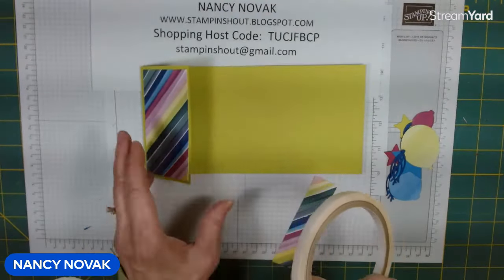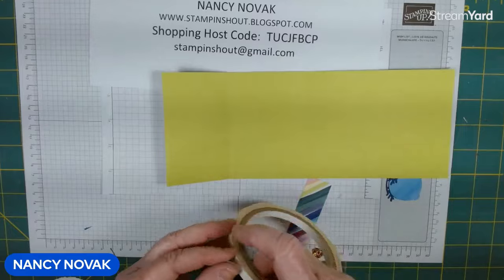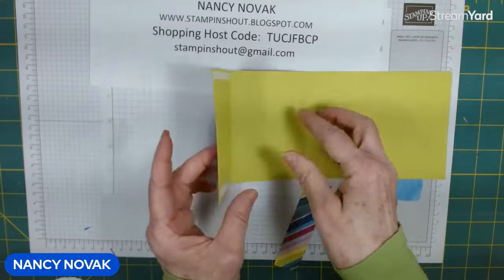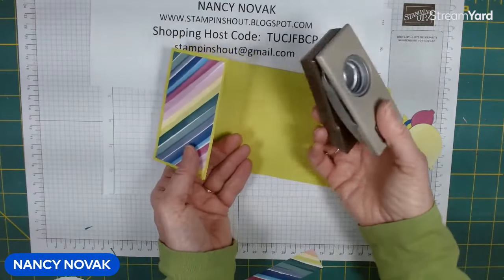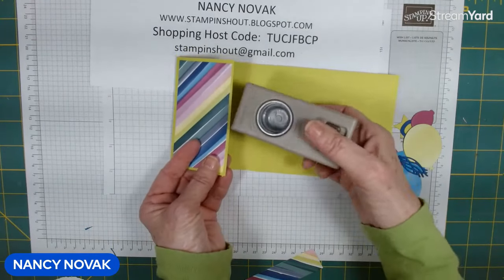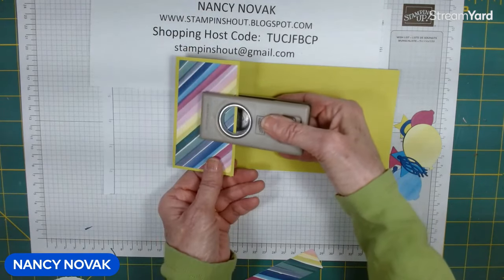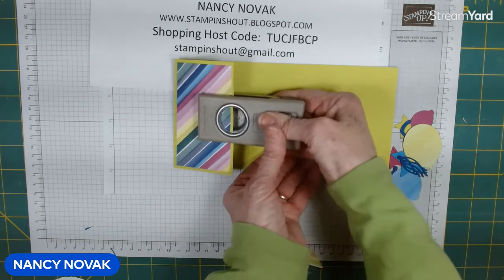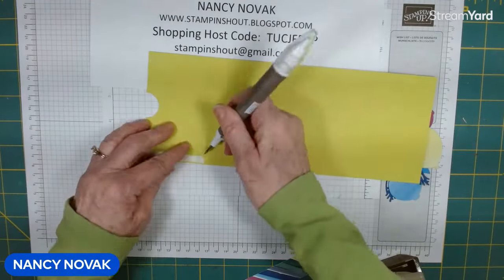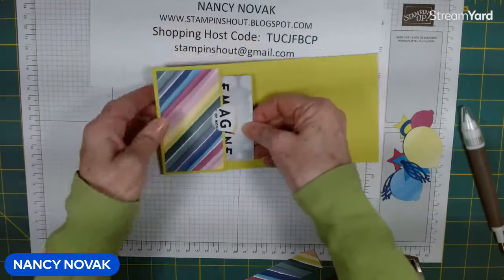Now we're going to bring in the tear and tape and put a piece at the top and the bottom right up to the score line — this is creating our gift card holder. Before I tape that down, I'm going to bring in my one-inch hole punch and punch a little half-hole right there, which is going to be the indicator of where our gift card is for the recipient. I'll eyeball it and go in halfway, keeping it even top to bottom. Now we take the tear and tape off, attach it to our card, and just like that we have a spot for our gift card.